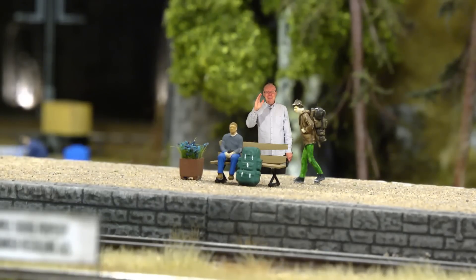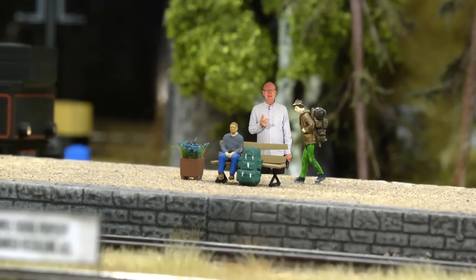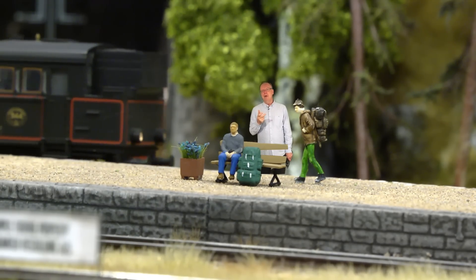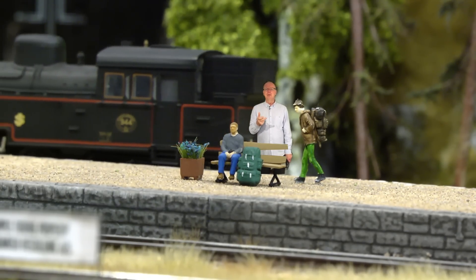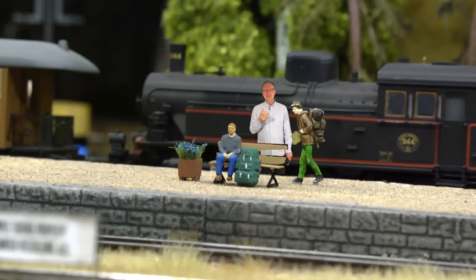Hello and welcome to this video tutorial in which we will create miniature figures like this guy sitting here. We will do it using a body scan — a method which previously has been very demanding in terms of hardware and software, and you really had to be a kind of engineer to get it right.